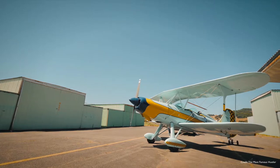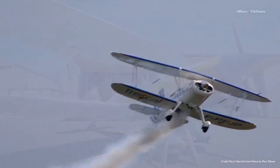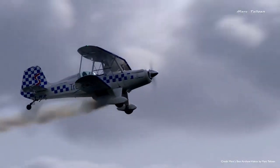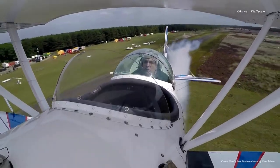It's a kit-built, home-built aircraft by the company Aircraft Spruce. If you want to buy the kit, it is going to set you back $16,700, and that is without an engine — so you're going to want to put an engine in it.